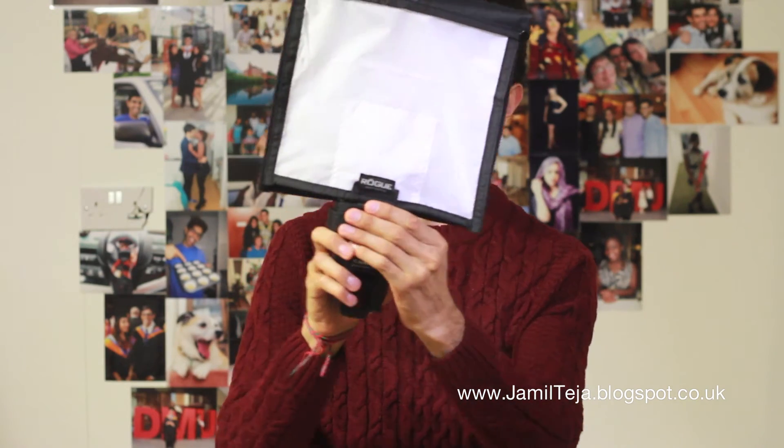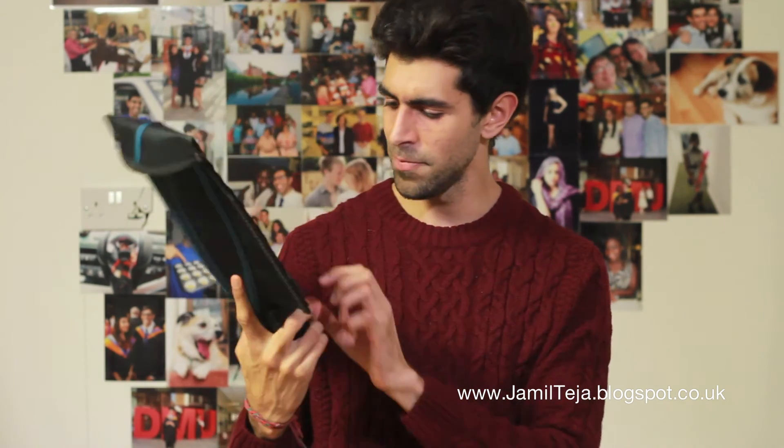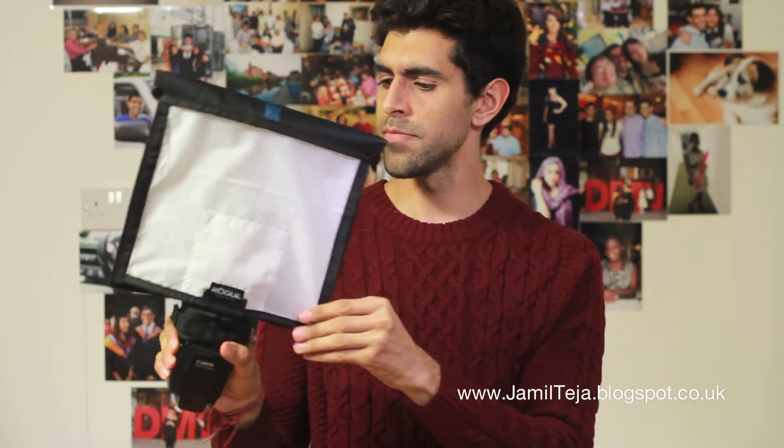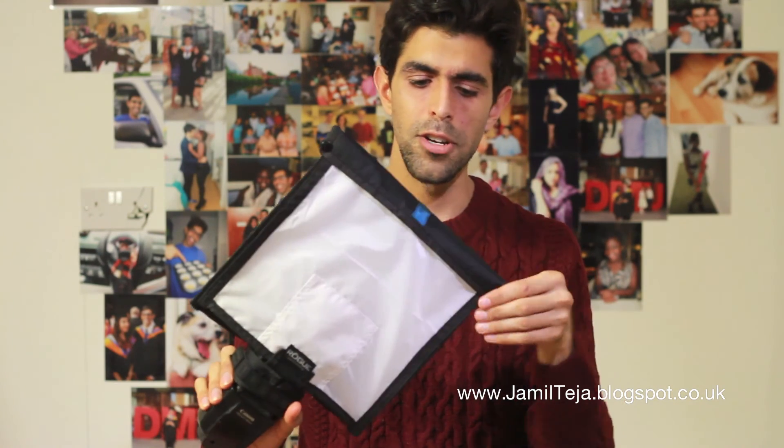It looks really good. It's a good size Flash Diffusion Panel and Flash Bender — this is the large size. It fits well on my 580 EX2. So that's my first impressions. I'll play around with it on a few shoots and post some images soon. To see the images, check out my blog at jamilteajit.blogspot.co.uk. See you next time. Bye.